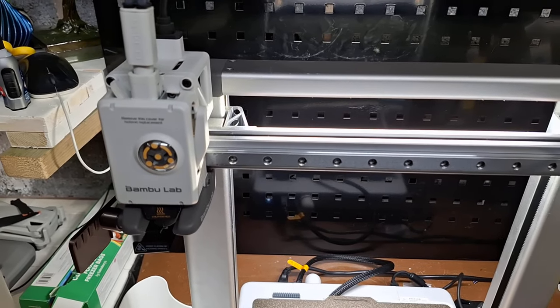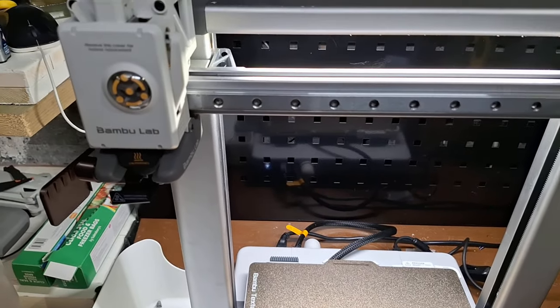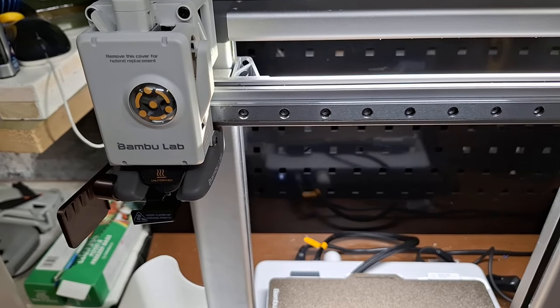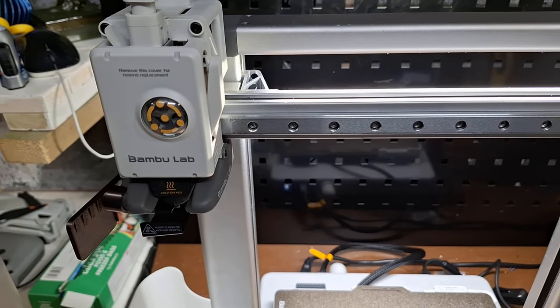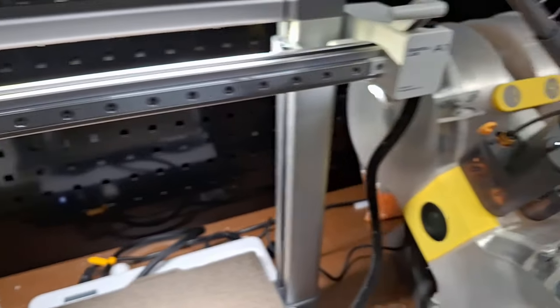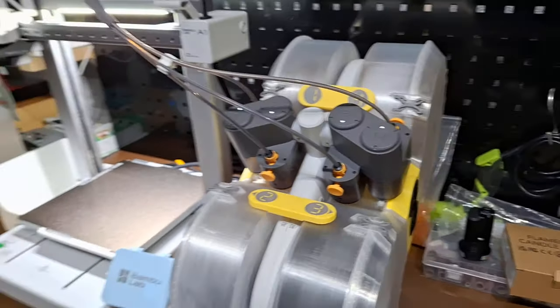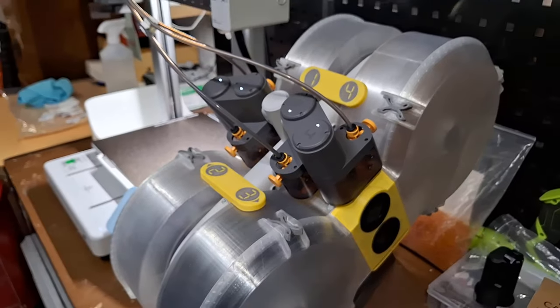Hi, welcome back. At 240 print hours in, I just wanted to let you know how we're getting on. Later in the video we're going to have a look at some print quality, but I really wanted to go over some things from other videos — specifically the AMS, which you'll have seen in my recent video. I wanted to revisit it because people probably think it doesn't actually work.